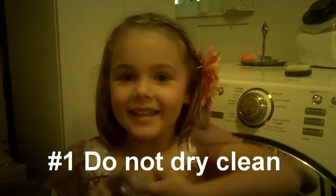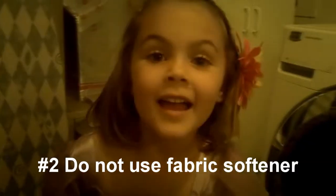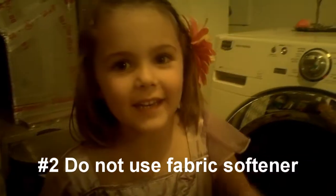Here are some tips for cleaning your sleeping bag. Number one: do not bleach. Number two: do not use fabric softener.